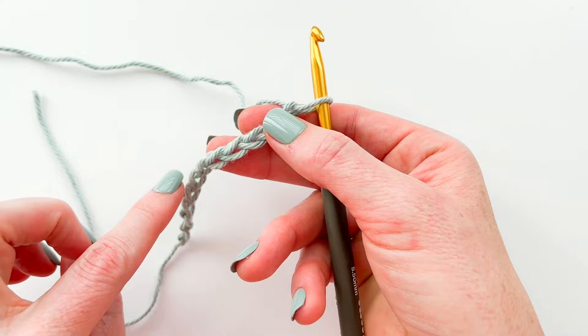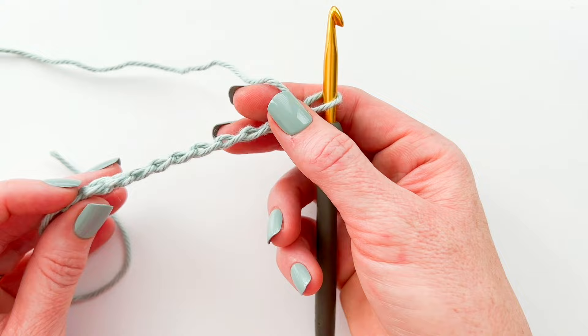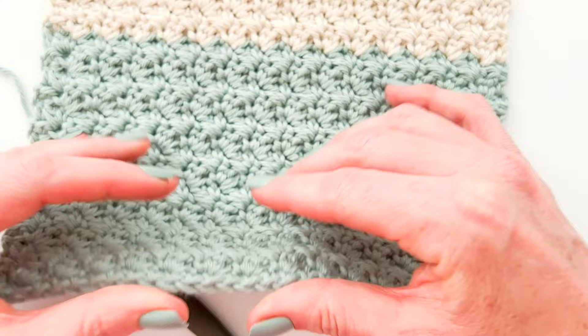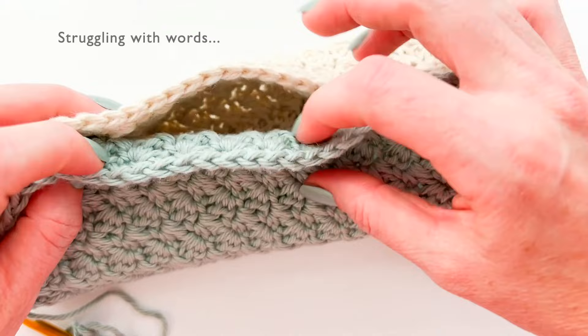As you can see I've got the front of my chain and then on the back we have this nub — you can see those nubs popping out the back. I like to insert my hook under the nub so that this is on the bottom of my finished work. You can see that both sides of my project look nice and finished, so I don't have a raw edge. If you work into the back nub you'll have a really neat bottom edge.